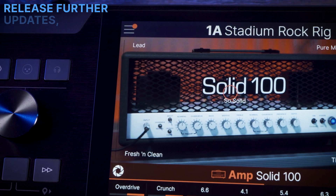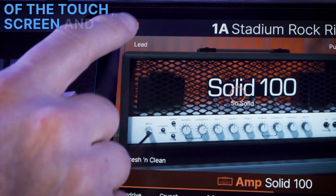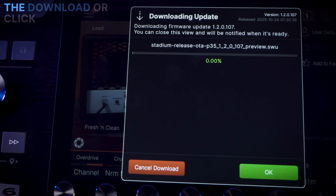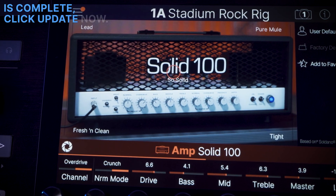As Line 6 releases further updates, you will be notified by a red dot over the main menu at the top left of the touch screen and by a red dot on the downloads page. Just click Download Now. You can choose to watch the download or click OK and let it download in the background. When the download is complete, click Update Now.